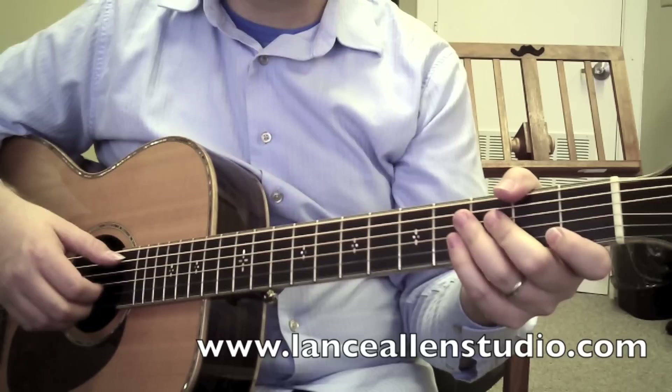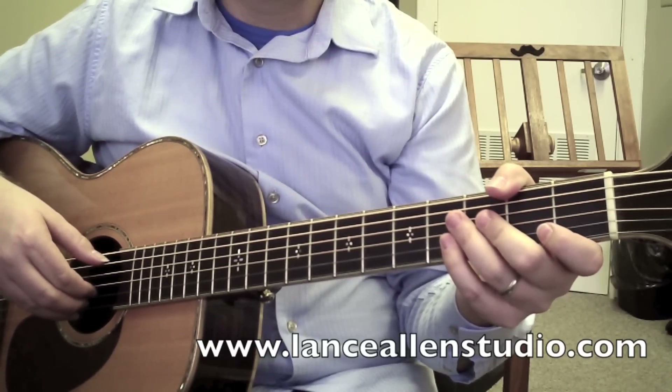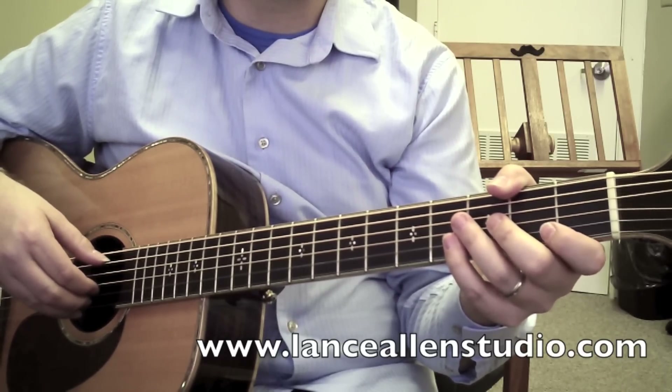So if you liked that lesson and want to know more about how to get signed up for Skype guitar lessons, shoot me an email or visit my website LanceAllenStudio.com. Thanks for watching.